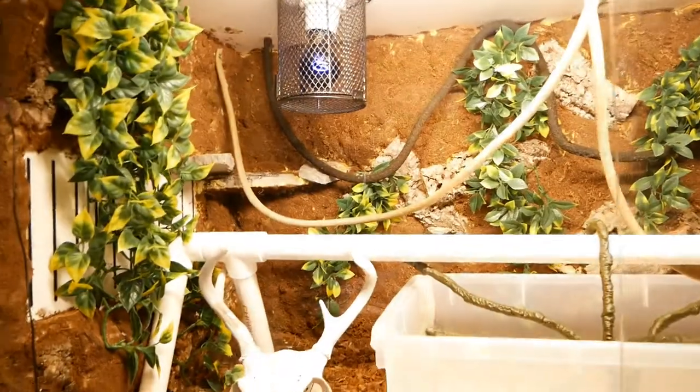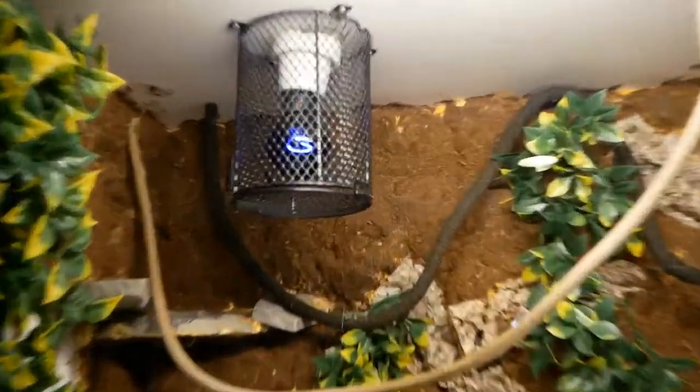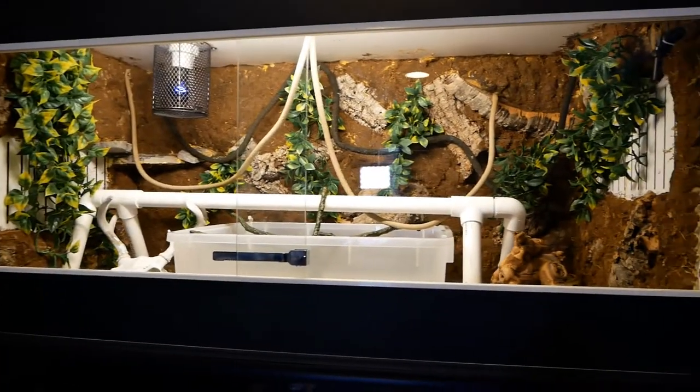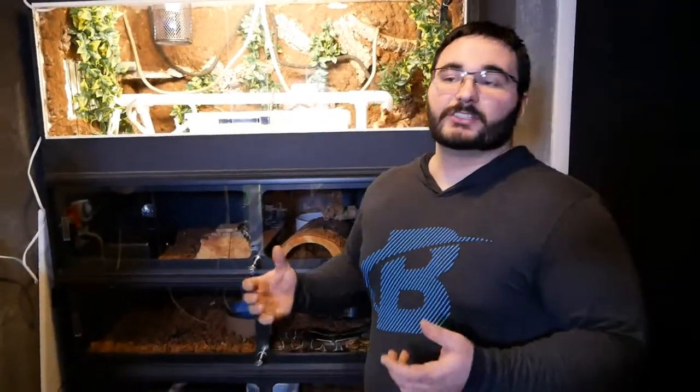With a vivarium setup it's very important that you know how to control your humidity. Cages heated with a small heat lamp rather than heat mat tape will drop humidity much faster. When you spray down the cage you need to know how long that humidity is going to last. I'd suggest with any vivarium setup that you get it completely set up and wait two weeks — pretend your snake is already there, spray it down, watch humidity and temperatures rise and drop, and make sure all your setups are proper before you put your snake in.